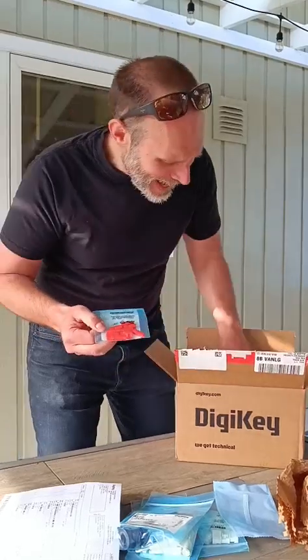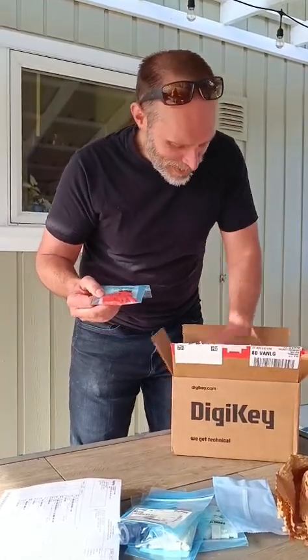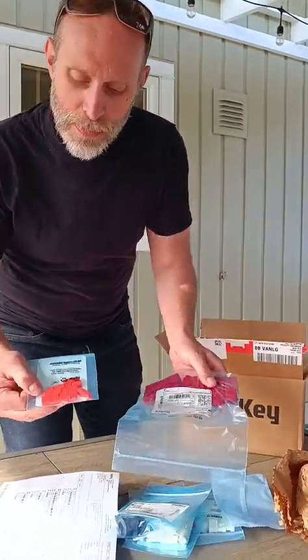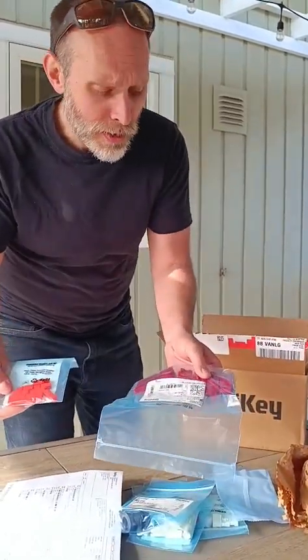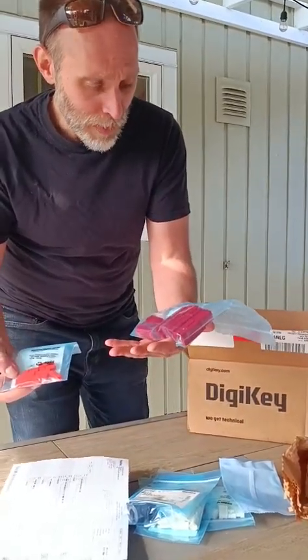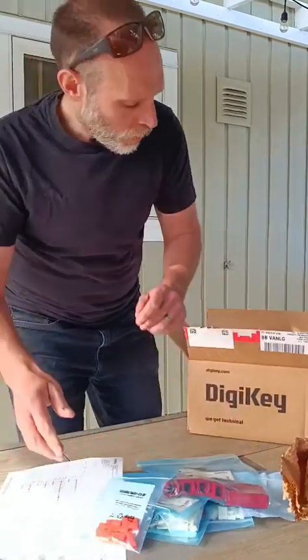Oh yes! Baby Andersons — look at that. Monster Andersons and baby Andersons, and they're singles. I needed a bunch of Anderson connectors for a project and I literally could not find them at a decent price for what I wanted. But DigiKey's got all that stuff, so that's great — one-stop shop.